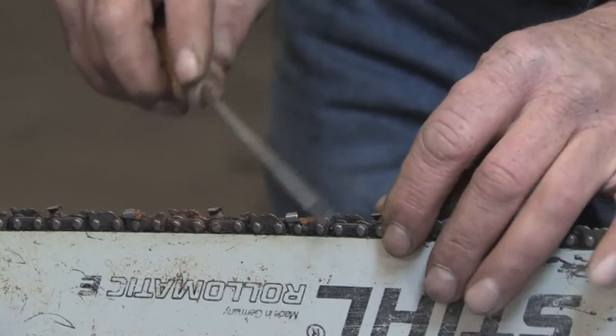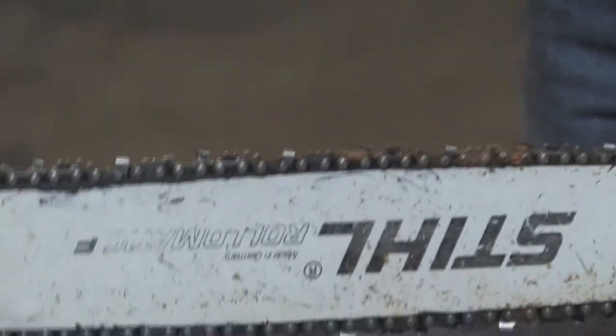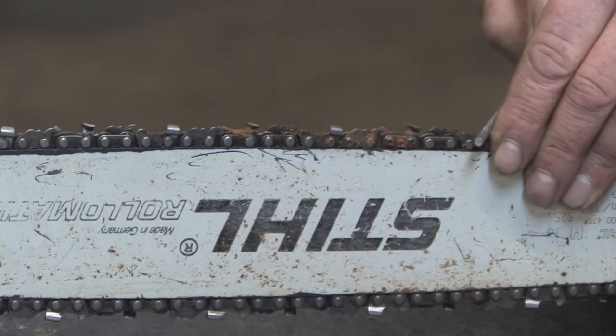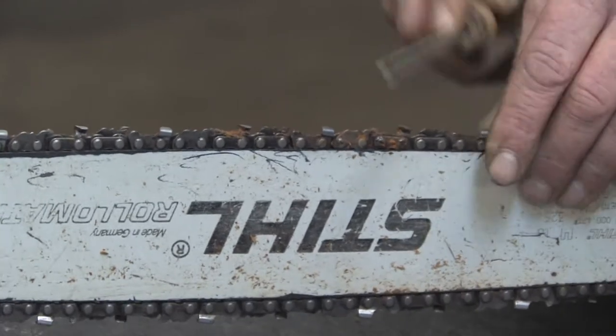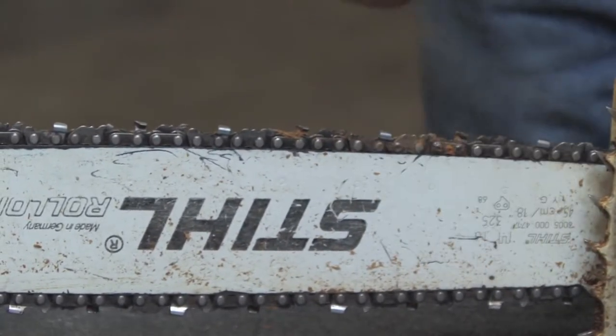After you've rotated through and done all the cutting teeth in one direction, flip the chainsaw over and start using the same procedure — pushing through the cutting teeth, counting how many strokes, and move on to your next cutting tooth. Just continue that process until you've gone through all of them.